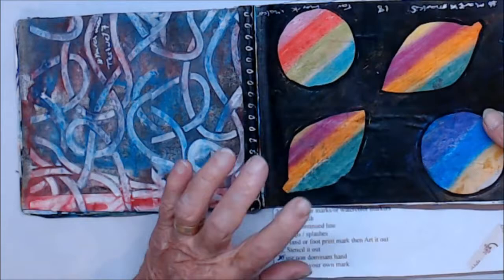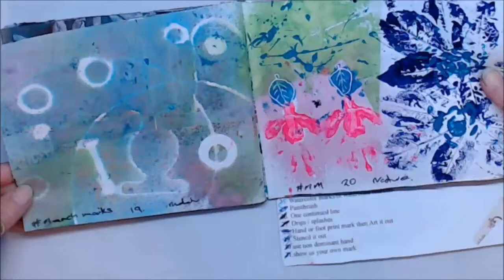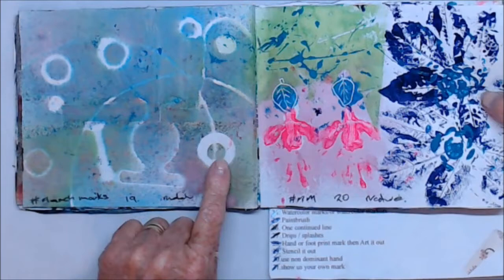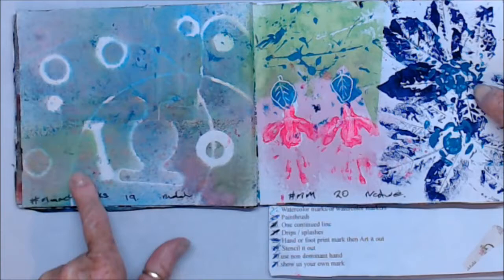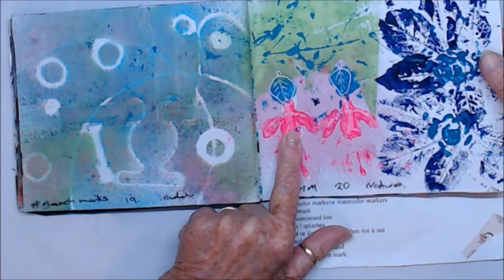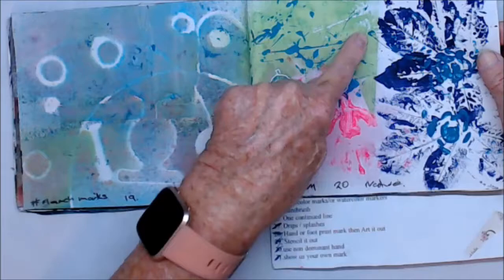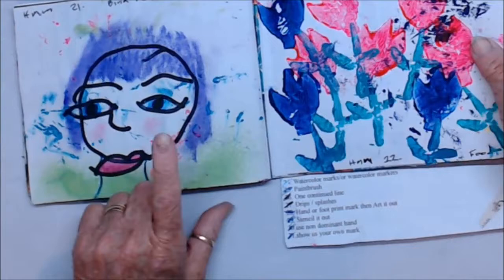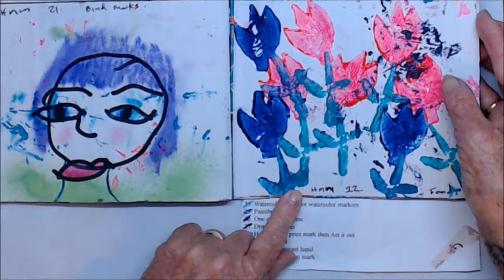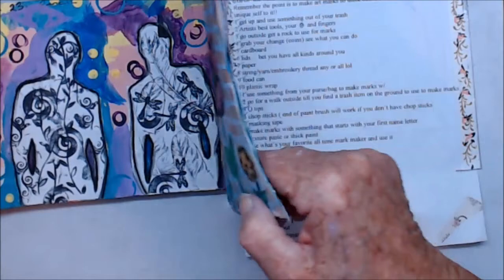Day eighteen was Use Your Favorite Markers, and I used Woodies. Day nineteen was Use Metal, so I just got some washes. Day twenty was the bone out of my bra because they broke or came out. Day twenty-one was Nature, and I used leaves — fuchsias — the garden's full of them. And day twenty-two was Use Food, so I made potato stamps.